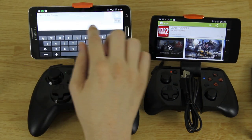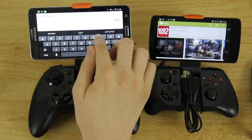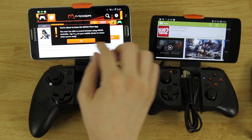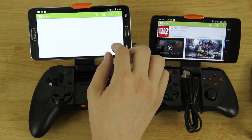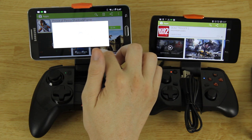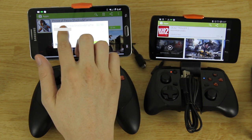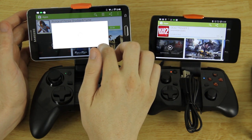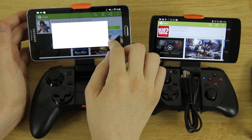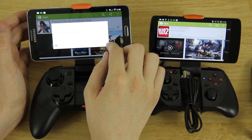Let's search for Prince of Persia. There it is — it's a $2.99 game. We'll click on it in the Play Store and buy it. You don't have to buy it if you don't want to play the game, but if you do want to play it you have to buy it or at least have bought it in the past.